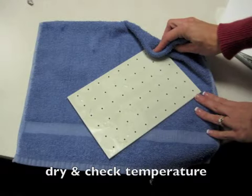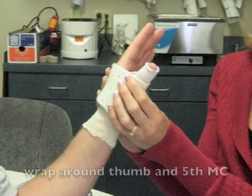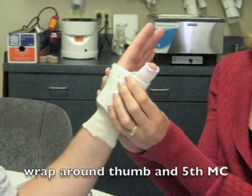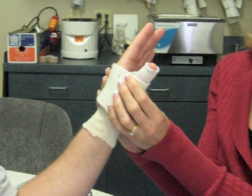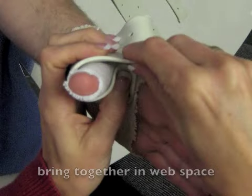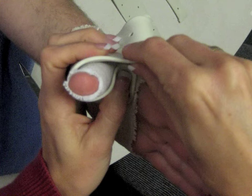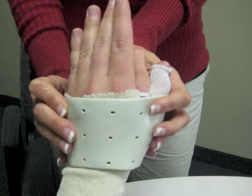Dry the material and test the temperature to make sure it is not too hot for the client's hand. Wrap the material all the way around the thumb and make sure that it joins in the web space between the thumb and the first digit. Then wrap around the fifth metacarpal. Press the material together in the web space and make sure that they are securely attached — superglue can be used if needed. Work with the material and form it around the person's hand. Try not to press down into the material with your fingertips, as this can make indentions that can cause irritation or skin breakdown.